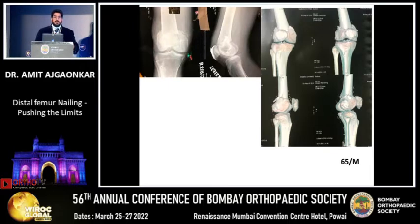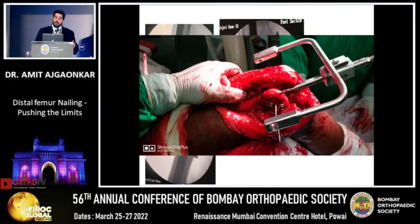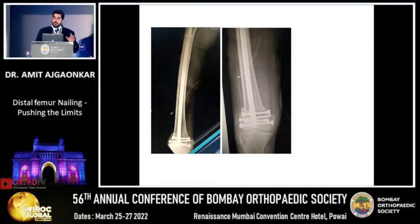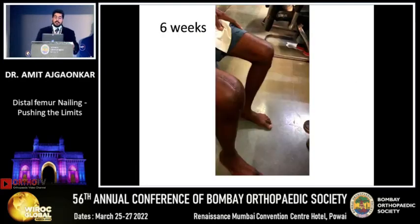Another case with a badly comminuted intra-articular fracture — we went ahead, opened the fracture, and got a good reduction. Instead of a plate, I put a nail with four screws in the distal fragment. At six weeks this is the result, and the patient has a good range of movements when you put them on CPM mobilization immediately.